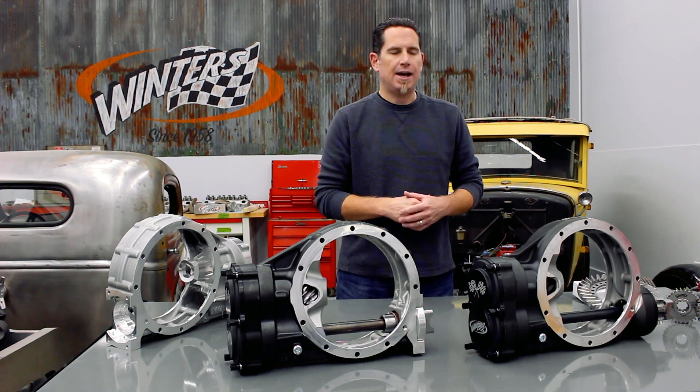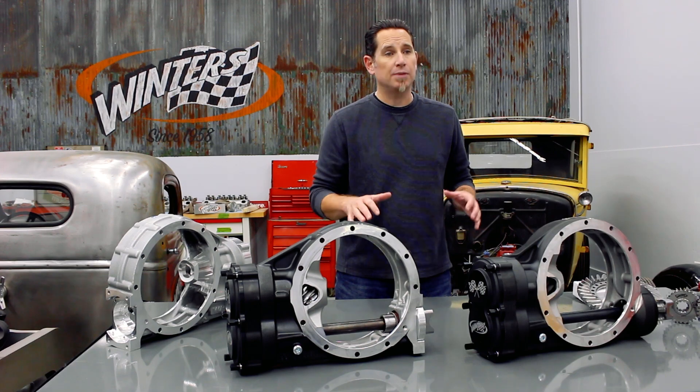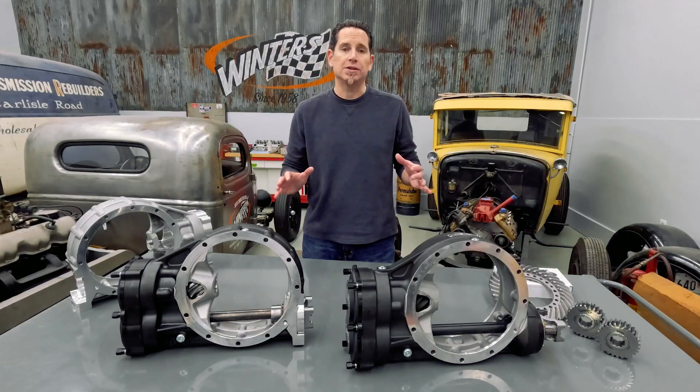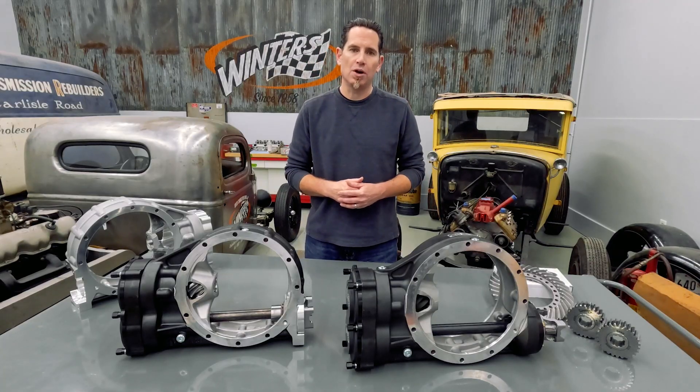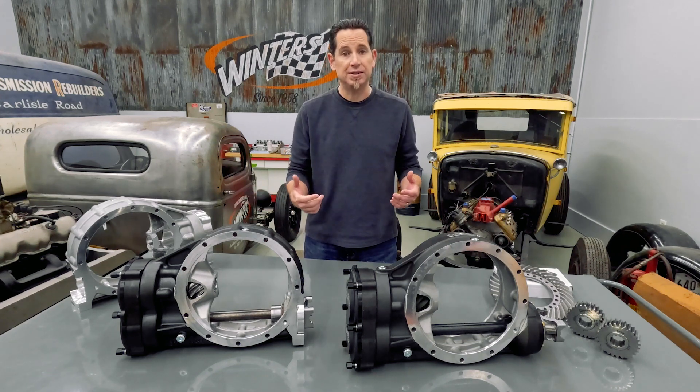This rear has already been tested throughout the 2024 season. It's got over 2,000 laps on it and several trips to victory lane. It performed flawlessly, and feedback from the team was overwhelmingly positive. So we're finally ready to release these to the public for the upcoming racing season.